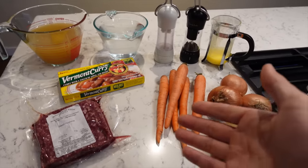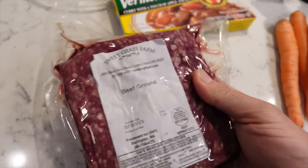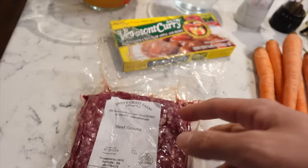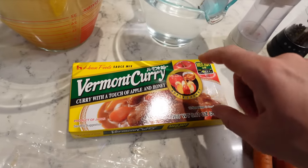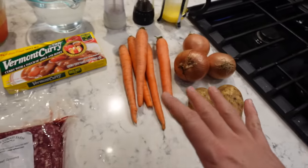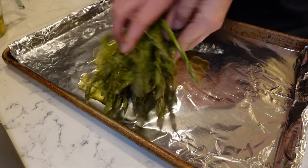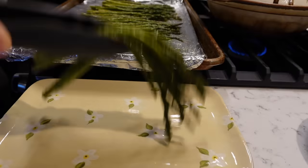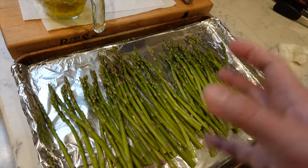Alright, I'm here and about to prep all my ingredients. This is the ground beef I use — from Sweetgrass Farms, it's grass fed, so even the meat has good stuff for the kids. This is the brand of curry I use: Vermont curry. You can get this at any Asian grocery store. For a side dish I'm going to be doing some asparagus with this garlic olive oil I made yesterday — the olive oil has been soaking up all that garlic goodness, and I'll put it in the oven and roast it.